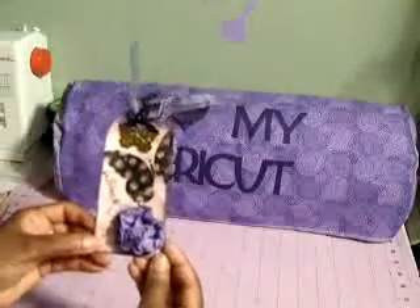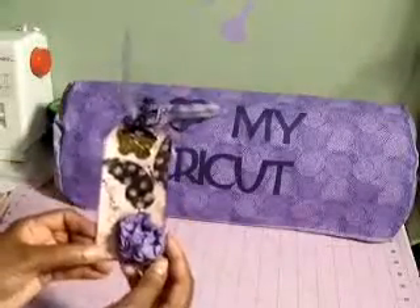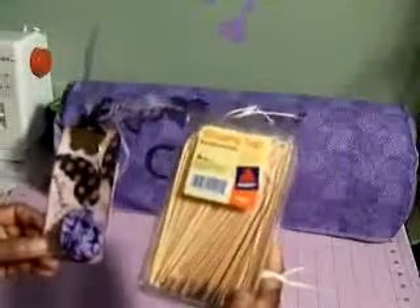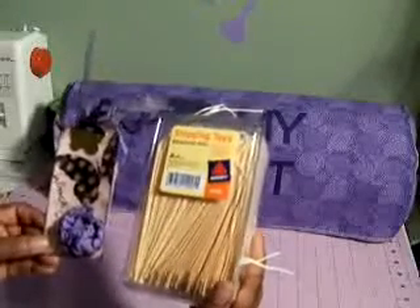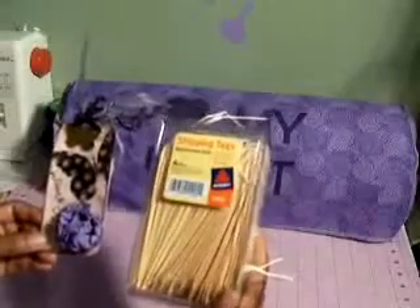I made this tag using just a regular old shipping tag and you can purchase them at any office supply store. You get like 100 tags for — I believe I paid $5.99 or $6.99. They measure four and three quarters by two and three eighths.